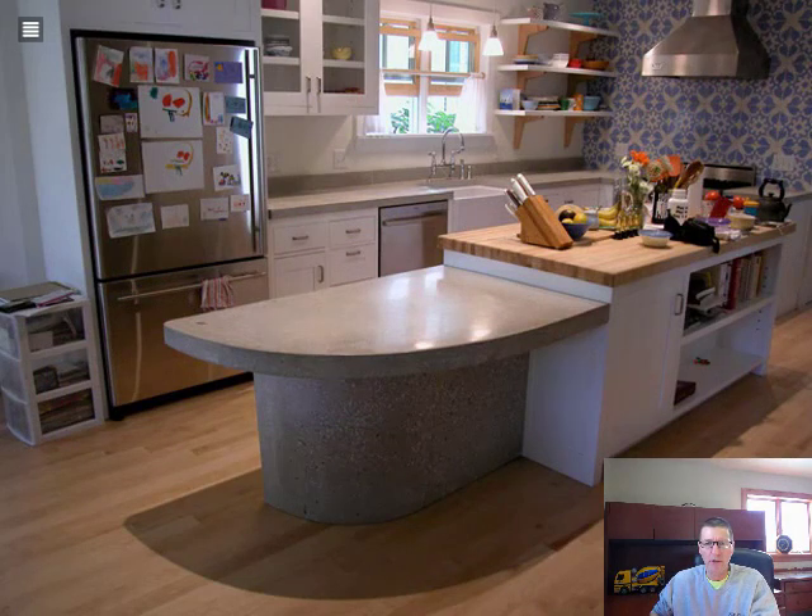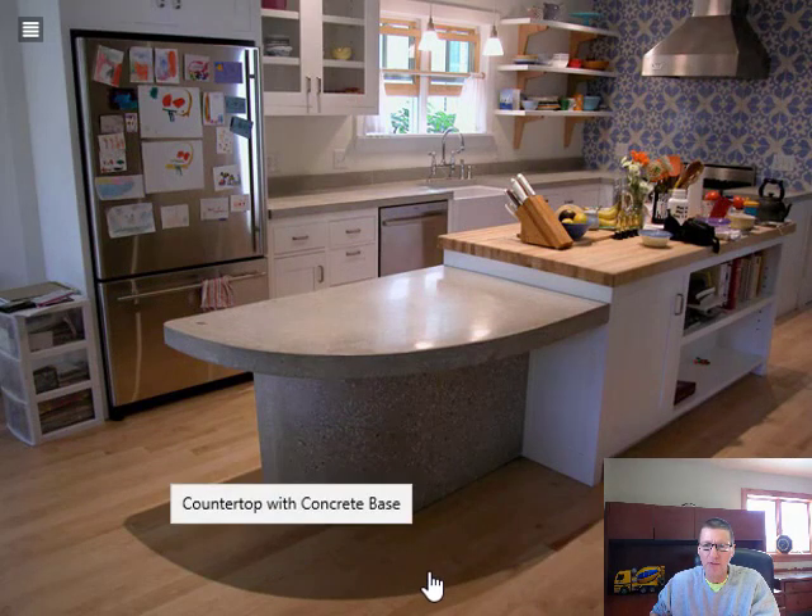Here's another just regular gray concrete in a different style and design. Bar stools can go here. It's a very thick looking countertop — the counters back here are probably two inches thick. Just regular gray. This one has a farmer's sink, which gives you a good idea of what a farmer's sink would look like with a concrete countertop.